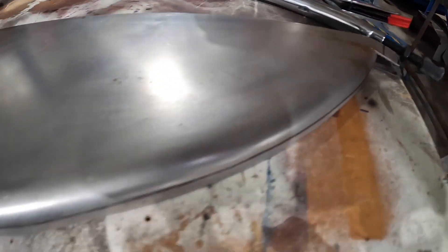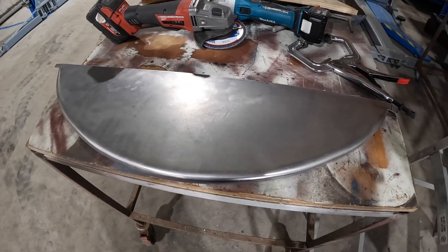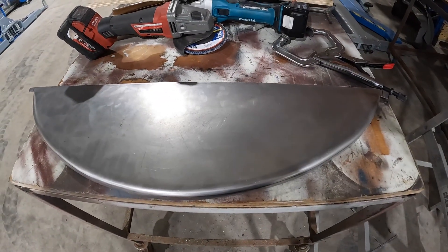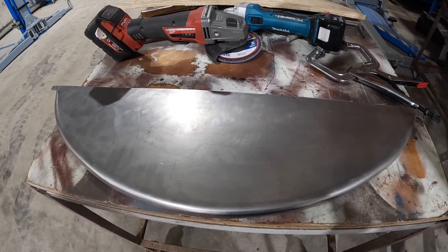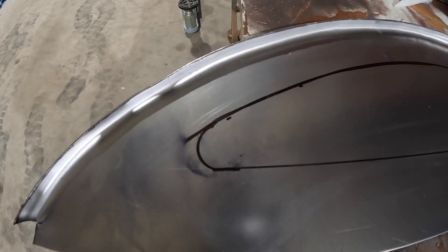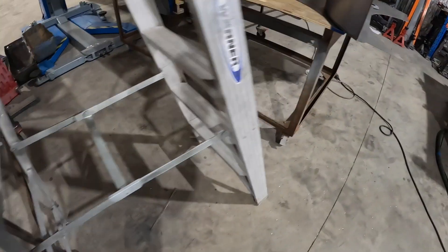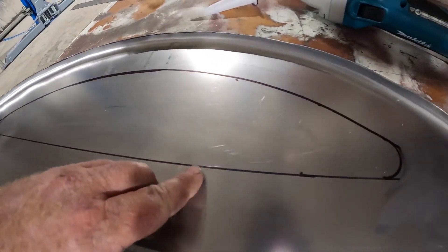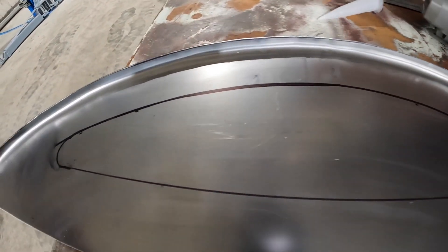We've now got that lip ground off and cut off, all nice and even. From the outside it's a really nice rounded edge. Next up we're going to draw a pattern in here and do some decorative bead rolling, but prior to doing that we need to draw the pattern first, then pre-stretch it on the English wheel. This is my pattern for the bead rolling — just going to mimic what's on the driver's side fender. We'll take it over to the English wheel and pre-stretch it in the opposite direction that we're bead rolling it, just so we don't get any distortion in the panel.